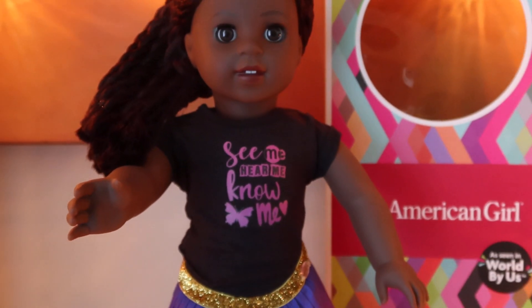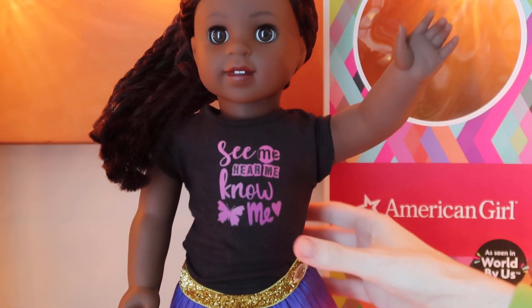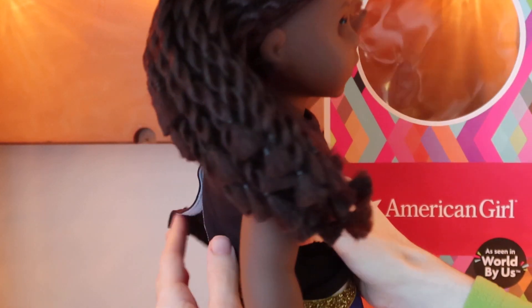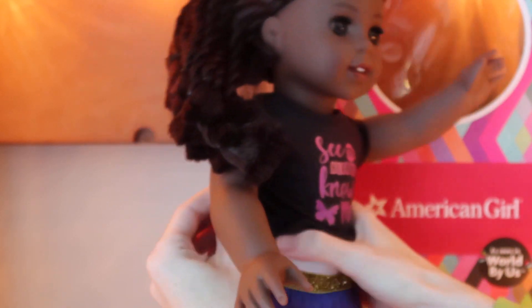The dolls so far have said copyright 2017 on their bodies — I can verify that for Makena. Her t-shirt is actually a little bit on the longer side, so if you pull it out of her skirt you can see it's not short at all. It's tucked in.